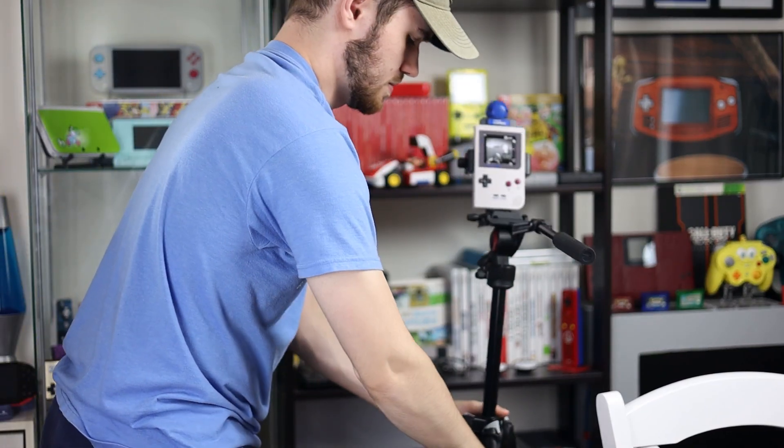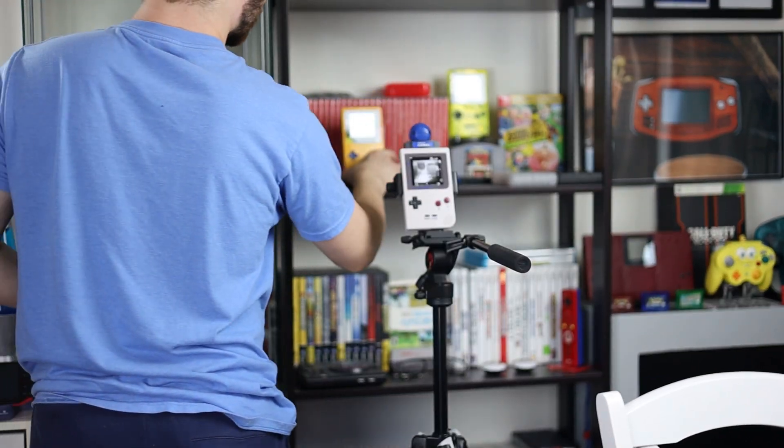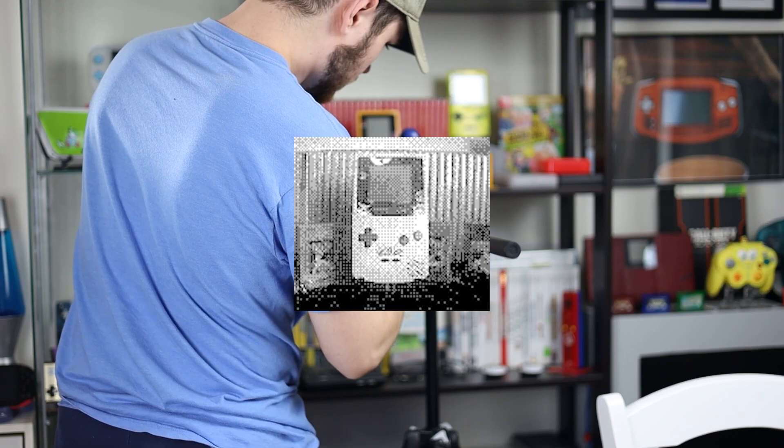Today we're going to take a color picture on the grayscale Game Boy Camera. Let's go over how to do this. First I grabbed my modded Game Boy Pocket, my Game Boy Camera, and a tripod. I used the Pocket specifically so I could fit it in a tripod mount for phones. I grabbed a few colorful things and put them in front of my Switch games. I lined up the camera and I took the shot.